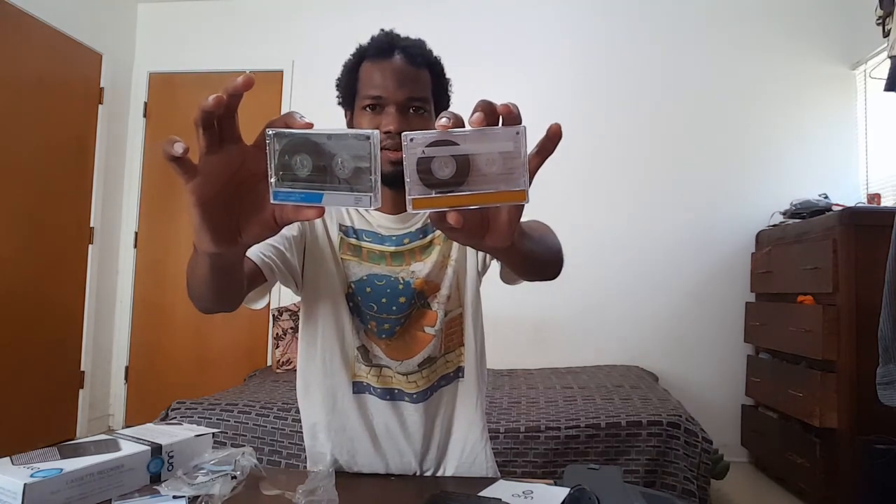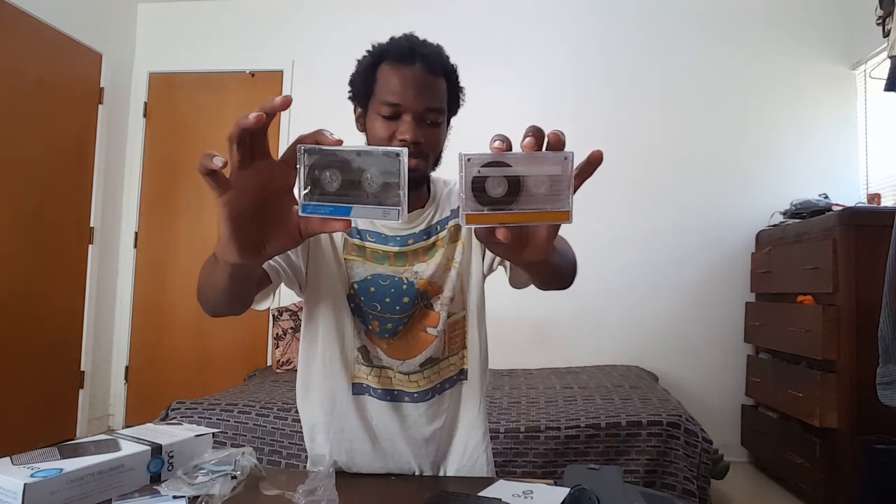These are the two cassette recorders right here. That's how you record audio back when I was 16 — over half my life ago, back when I was a teenager. There are two cassette tapes; I won't write on them because I don't feel like unboxing them right now. I might just do it later.